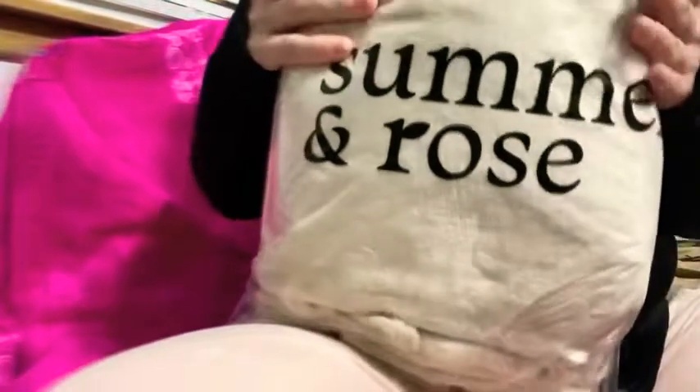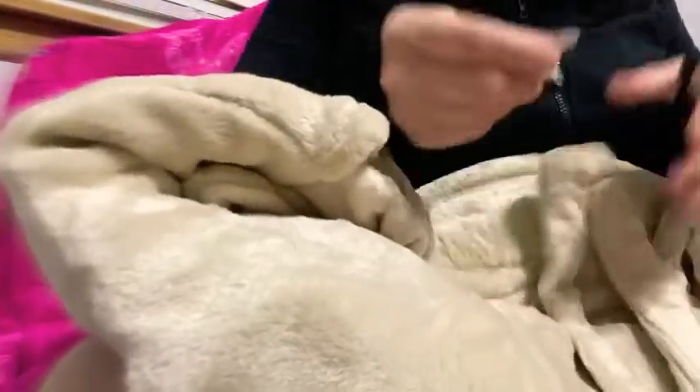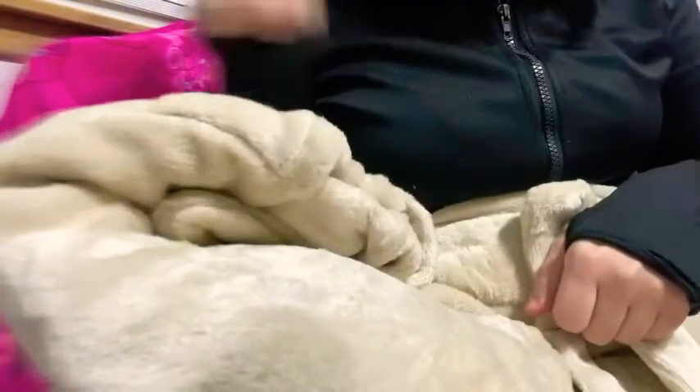All right, so let's get started — I'm very excited to see what I got. So first, Summer and the Rose — but it's winter, okay. Let me open this. It's very soft, so soft. Make sure to always throw these out — they're not good for pets and kids. Oh, I think this is a robe.